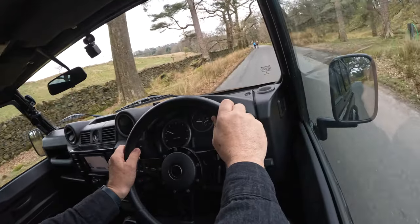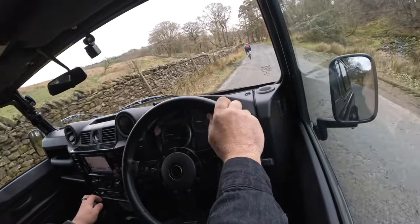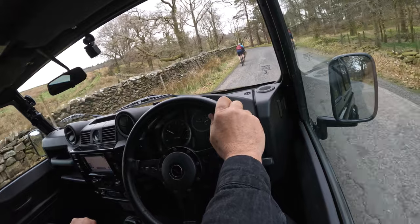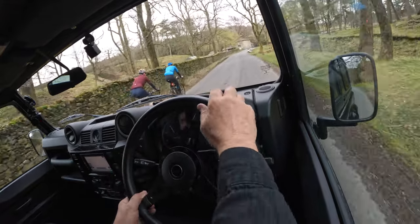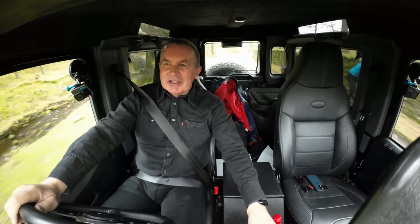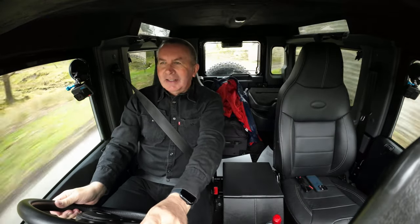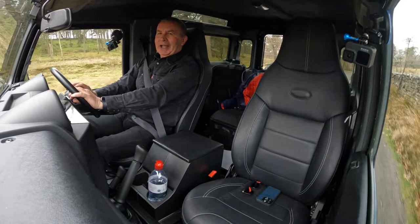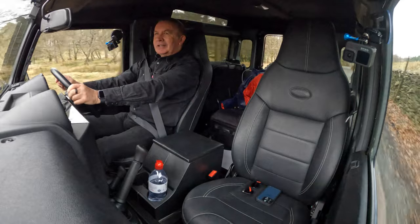Here we go — cyclists. How can I leave them one and a half metres, especially going into a bend I can't see around? I have to say it's not pleasant being behind male cyclists wearing Lycra — they're pleasant enough though. The pain I've gone through to get a steering wheel like this, and it's standard on here. No airbags on here.